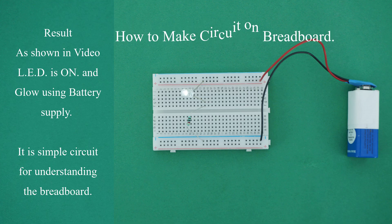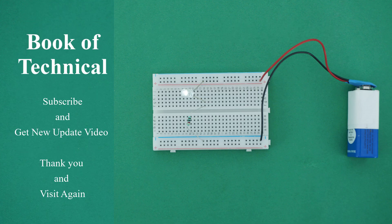This is a simple circuit for understanding the breadboard. Subscribe and get new update videos. Thank you, and visit again.